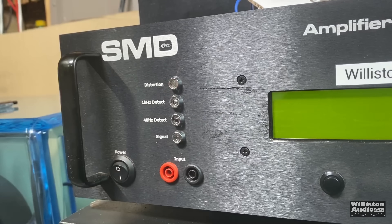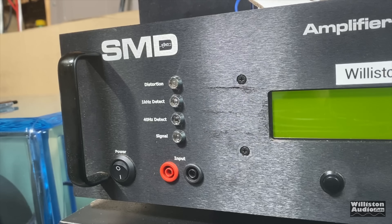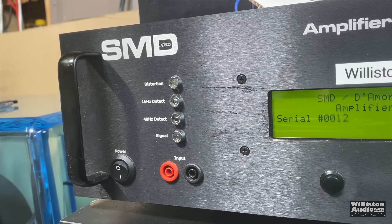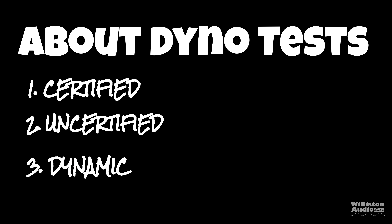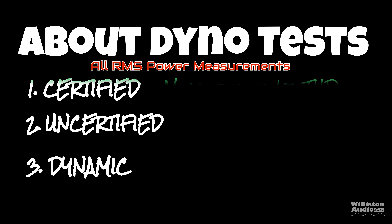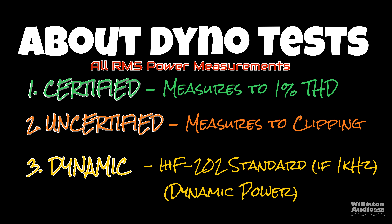Let's fire up the SMD Demore Engineering Amplifier Dyno to perform these tests and find out what kind of power the amp puts out. On the left is the RMS power output in watts, in the middle the ohm load, on the right the voltage of the dyno as well as the amplifier. We'll also have remote connections so we can see the efficiency. There are three different tests — certified is 1% distortion, uncertified is to the clipping point, and dynamic shows the dynamic power of the amplifier.